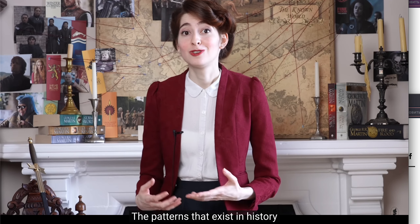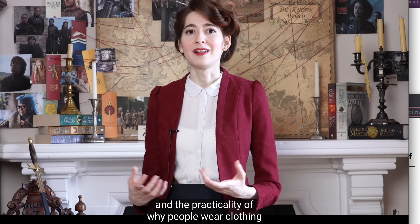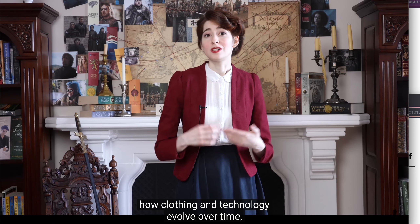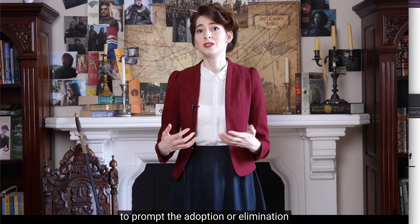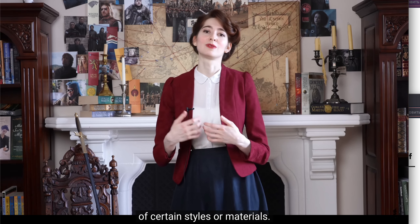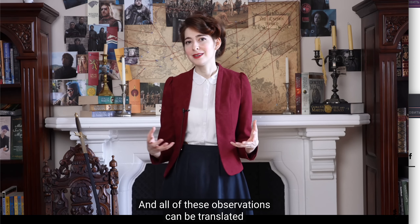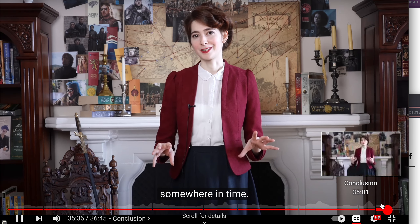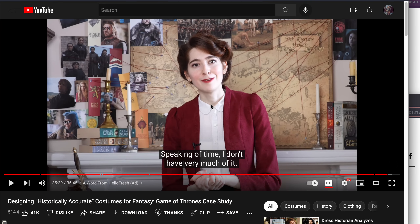The patterns that exist in history can tell us so much about human psychology and the practicality of why people wear clothing in the way that they do, how clothing and technology evolve over time, what catalysts might have prompted the adoption or elimination of certain styles or materials — and all of these observations can be translated into fantastical circumstances to create worlds which feel as if they can be pinpointed somewhere in time.